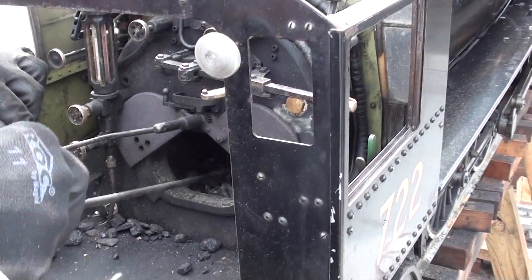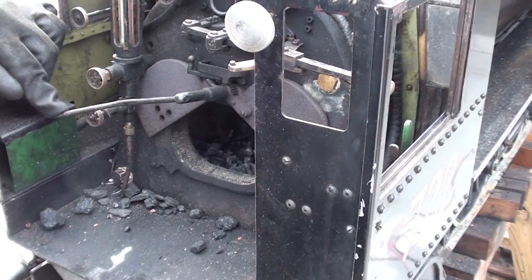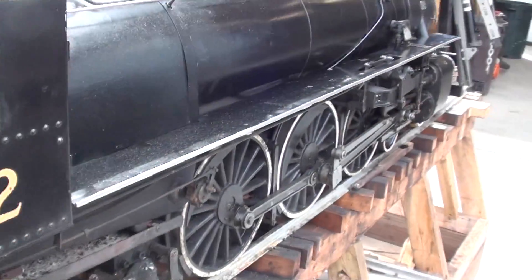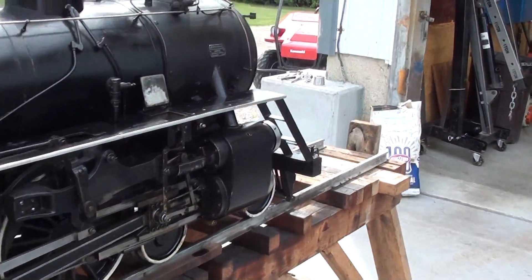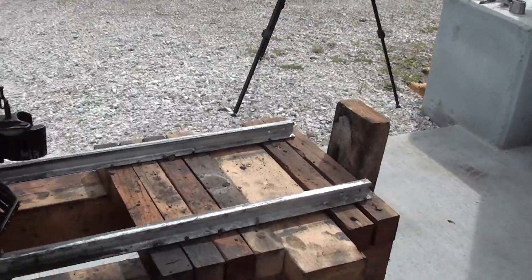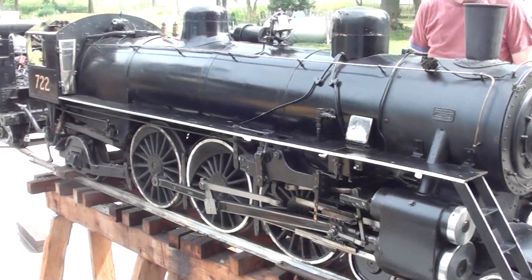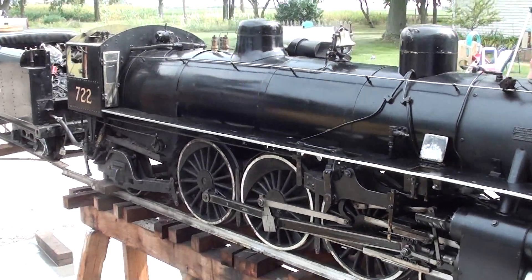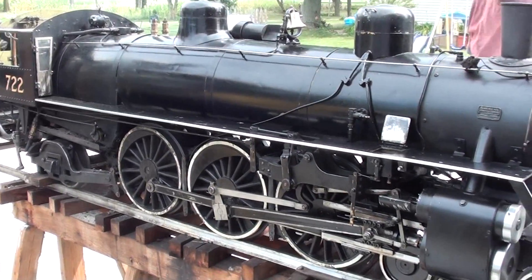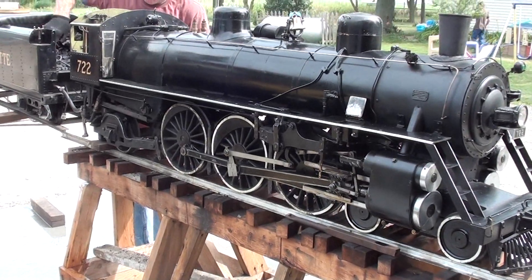Now there's enough of a draft where he can take the fan off. Wear gloves for this because it's hot. You can see the brakes being actuated. This is the brake lever — it puts pressure on and then releases. Alright, let's hear it. John's going to let the fire kind of die out now because we've tested the brakes, the injector, and the whistle. He's got it jacked up a bit.